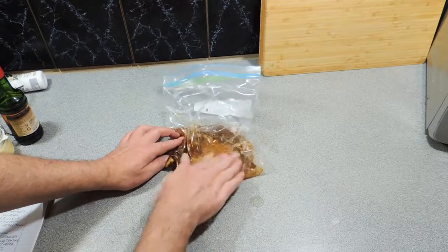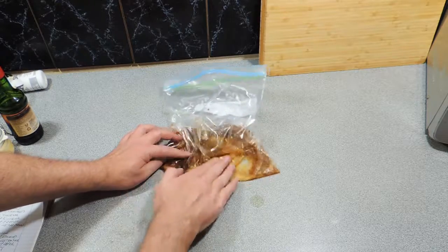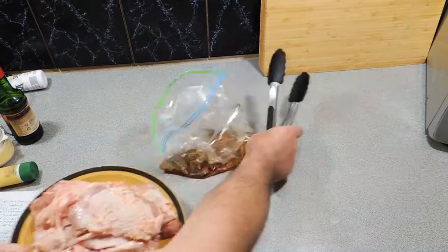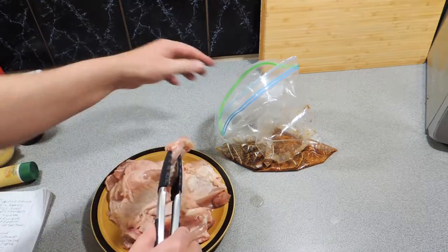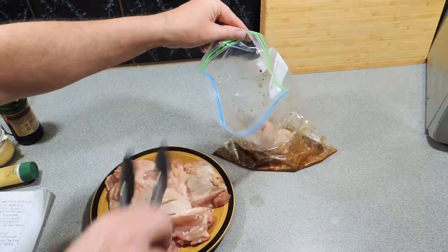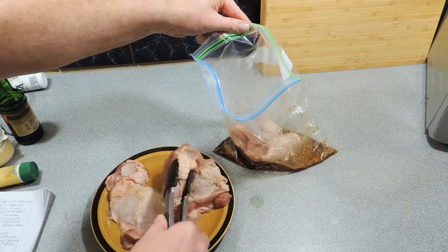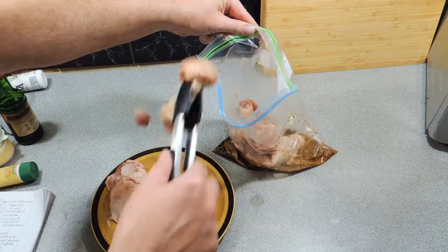Mix all of that through in a ziplock bag like I'm doing there — just make sure all those flavours get to know each other quite nicely. Very simple this and not a lot of mess. Now here I've got some nice beautiful chicken thighs with the skin on, and I'm just going to put those straight into the bag like that.